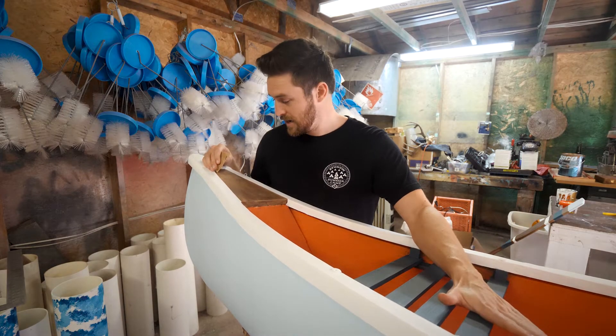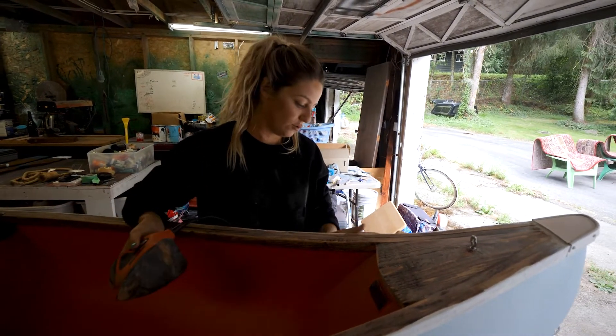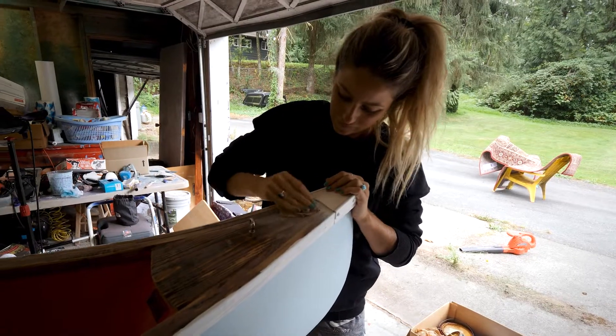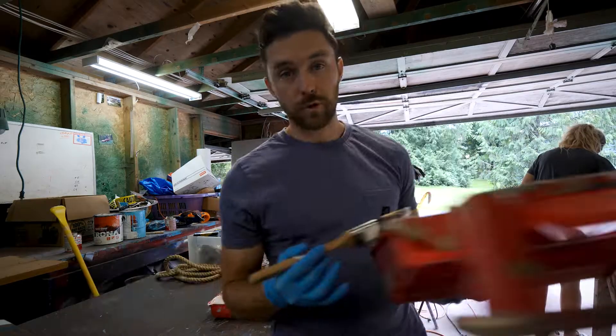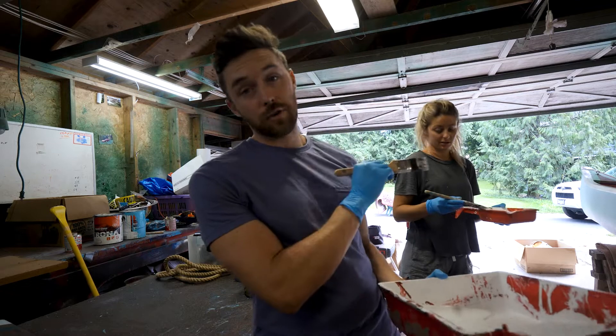We want this rim right here, all the way around, to be white, but first we need to sand it down so the paint stays. I'm using between 100 and 120 grit. For most of the canoe we're just using a normal wood paint — interior and exterior paint, which means it's waterproof.